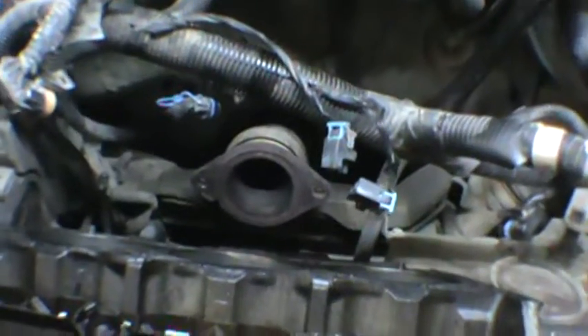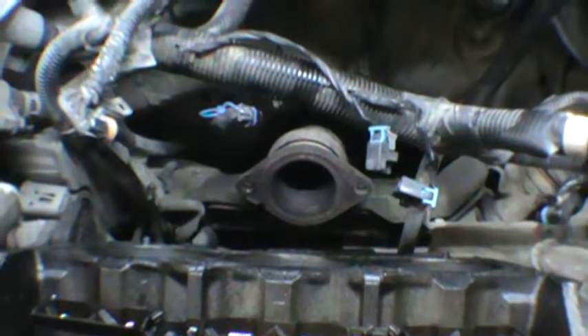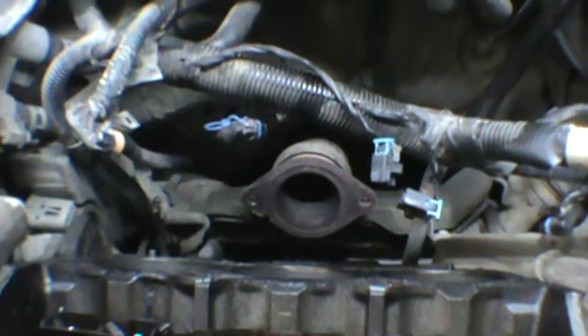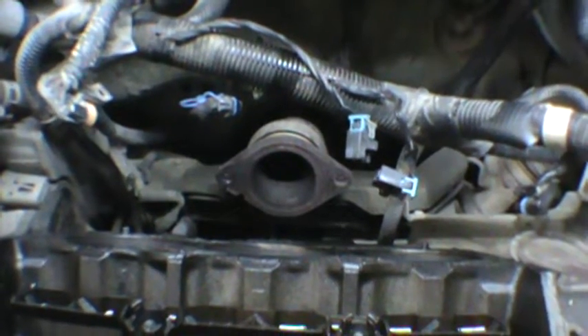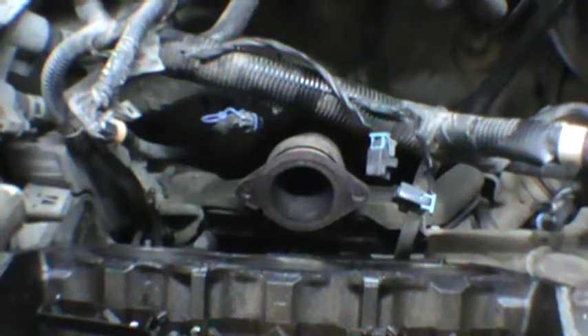A couple of you said taking that off — the exhaust there — kind of a pain. Well, I've watched guys that didn't do that on some videos. I got bored, so I went and watched some videos about the other 3.8s. And it seemed like everybody that left that back exhaust manifold in there kind of fought it. So I don't mind — it's one of those things.